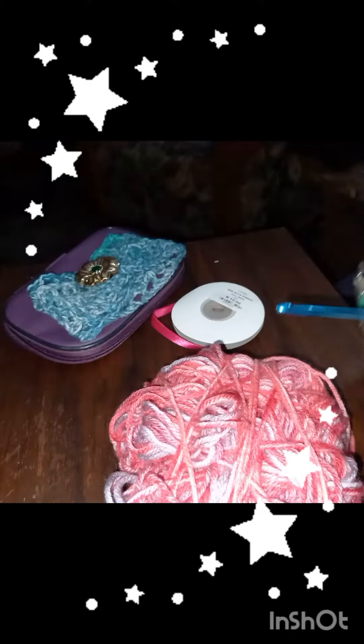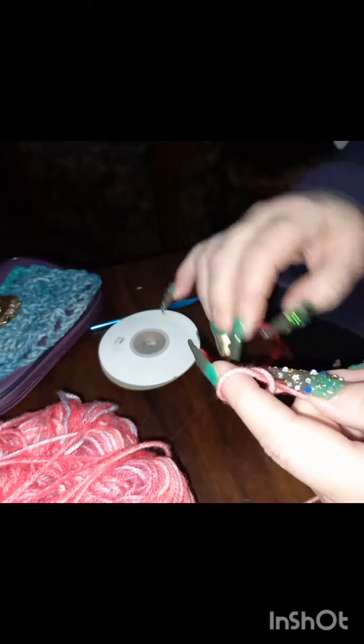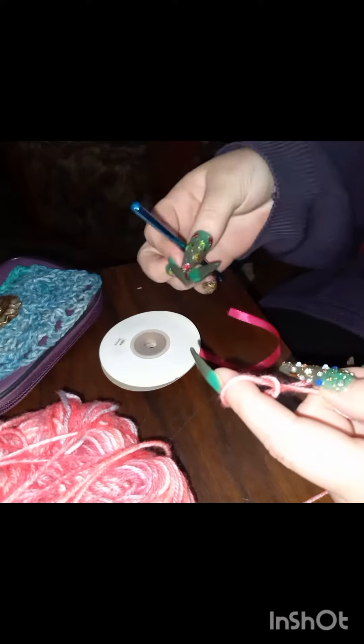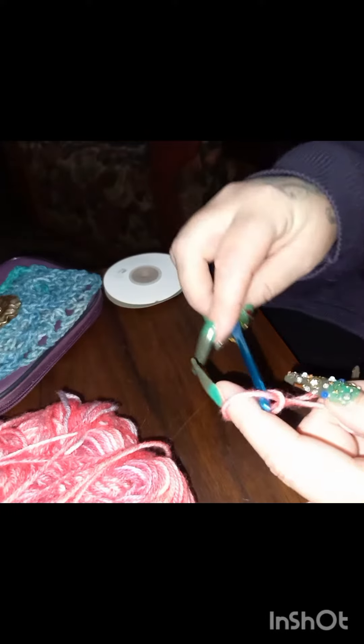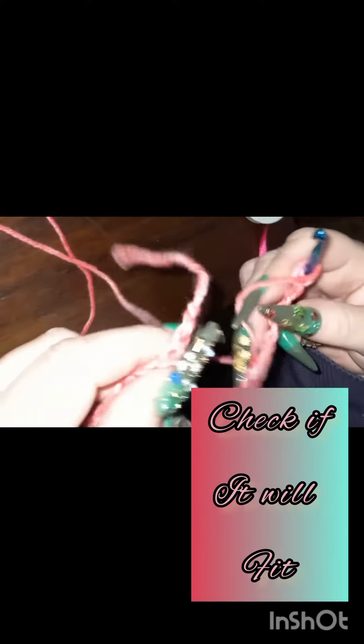For the pink one we're going to use a five millimeter hook. I've measured again to check that it fits — not too loose, not too tight.